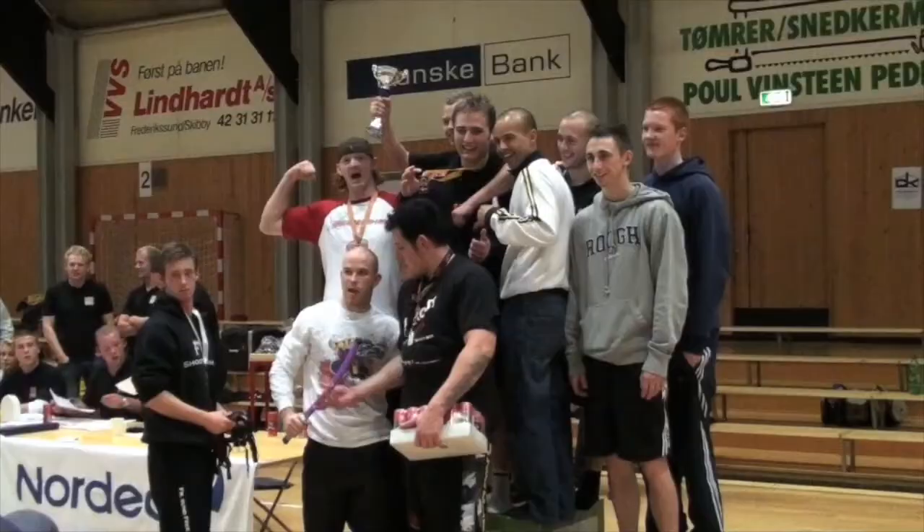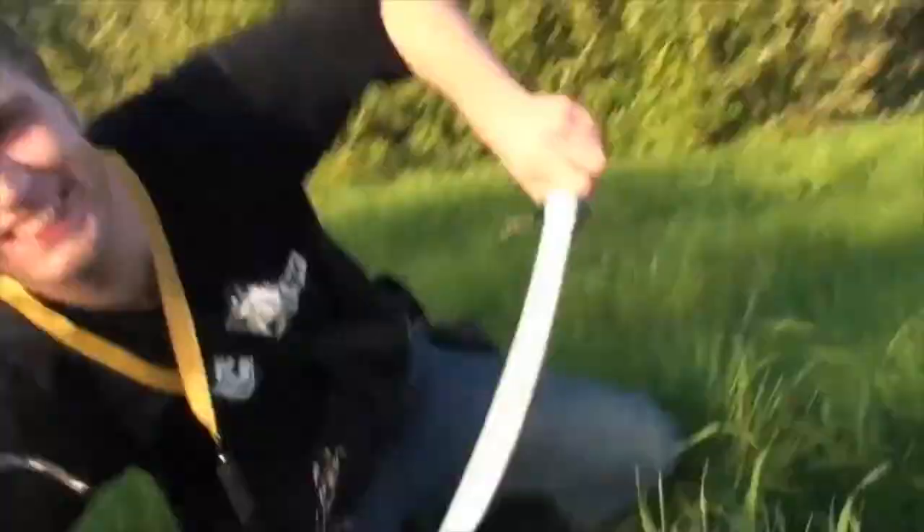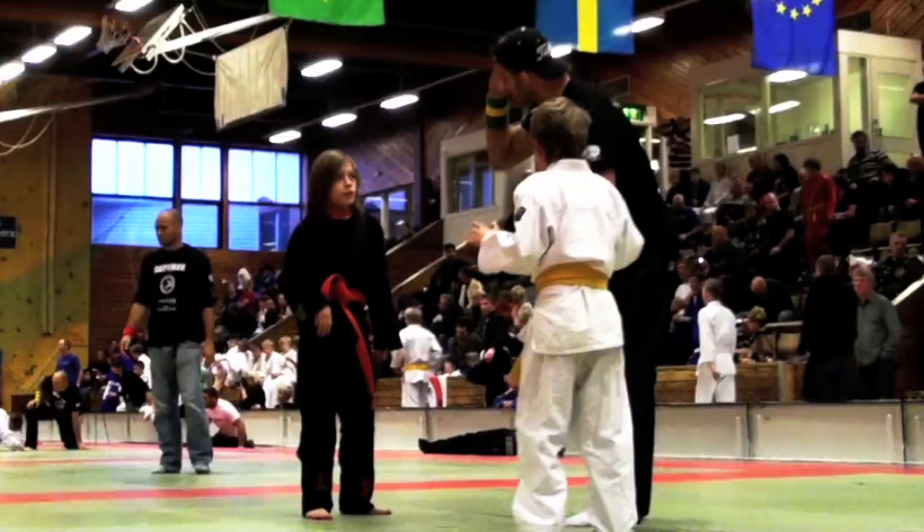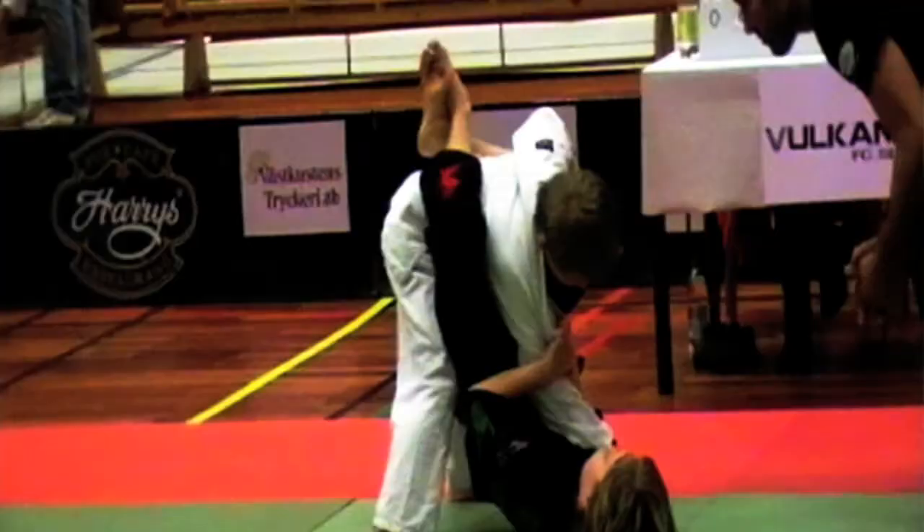What happens when you run a successful competition team is you create a core group of extremely committed — what I call 'super members' of your academy. These people will train all the time, be visually exposed to the rest of the members, and have a lot of value as training partners and for making you a better coach. The people you get through a program like this will be like pure gold — worth twenty members each.